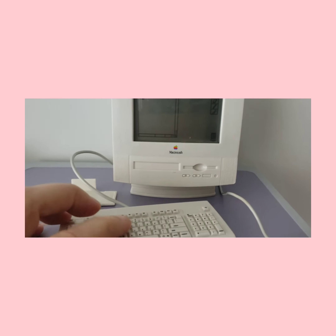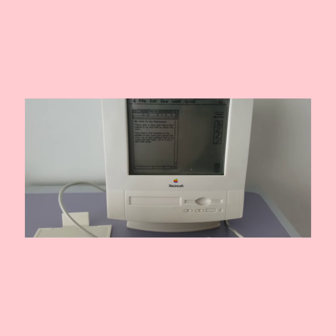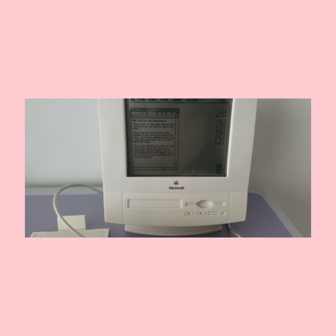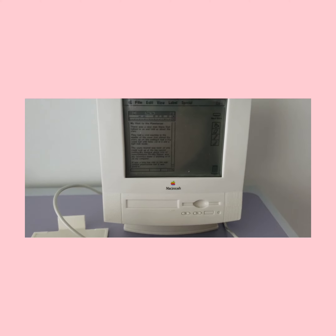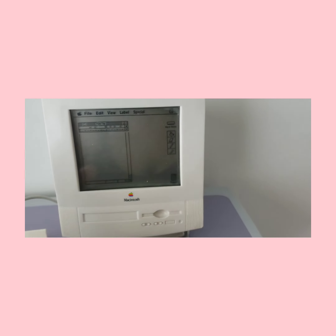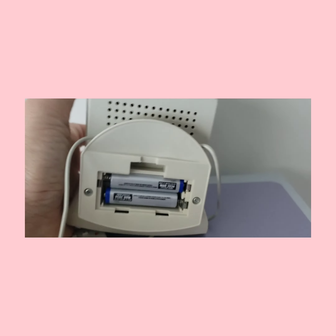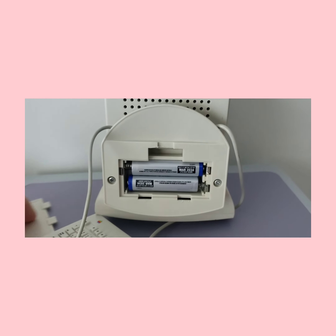When you press the keyboard, she's writing an essay about her visit to the planetarium, which I'm having a hard time reading without magnifying. I don't think it does anything else, but it makes cute noises. And if you need to see how to insert the batteries, they go in there.